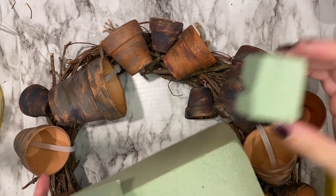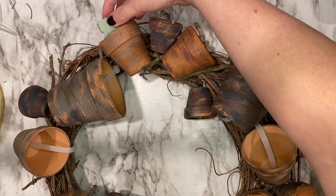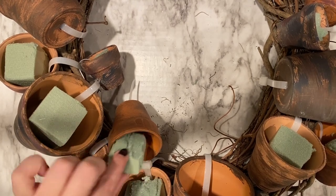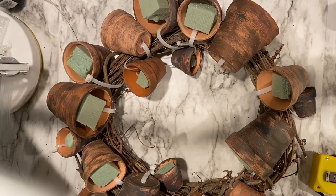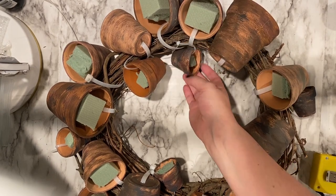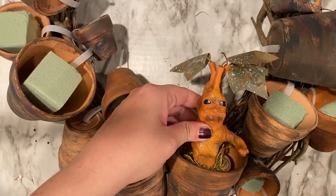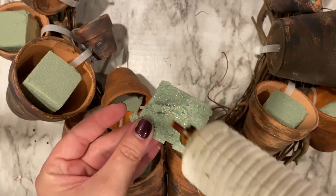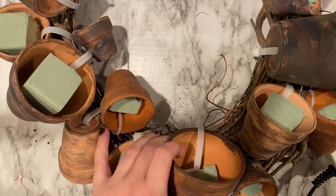Now our pots are ready for the floral foam. I cut large Dollar Tree blocks into the smallest chunks that I needed. Initially I was just placing the floral foam in the pots as is, but some of them started falling out as I was manipulating the wreath, so I went back and hot glued all of the floral foam into the pots themselves. One more note: if you are putting something in there that needs more space, like the mandrake I'll be adding to mine, make sure you are cutting down the floral foam before you glue it in.